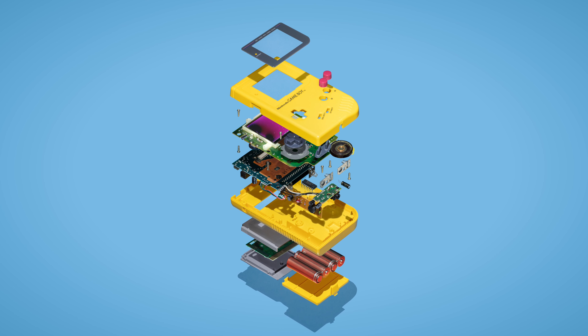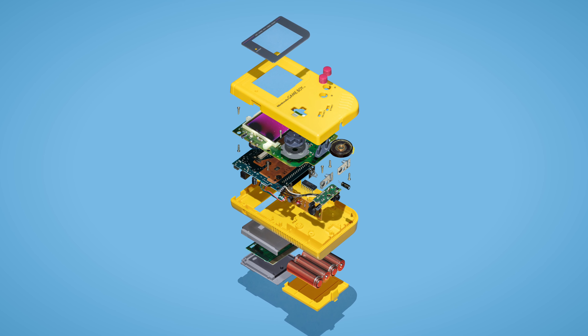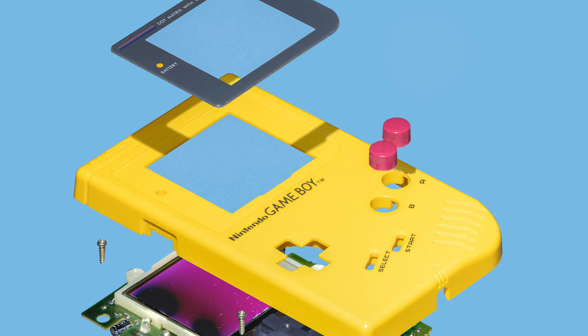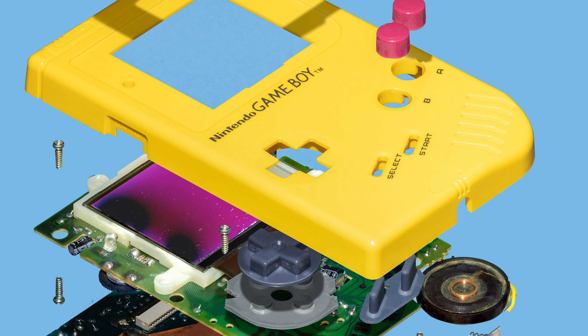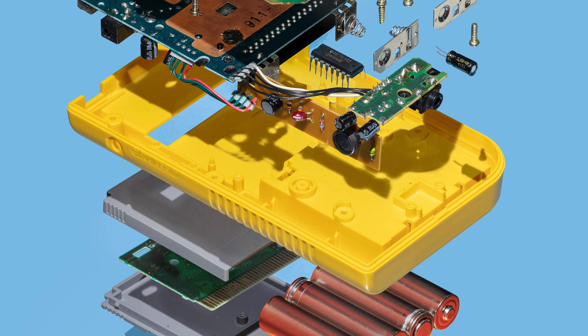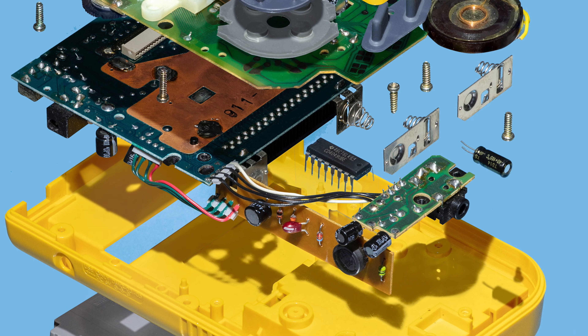Our first device is the Game Boy, an 8-bit handheld game console developed and manufactured by a small company called Nintendo. Combining aspects of the NES with its earlier handheld Game & Watch devices, the Game Boy was the brainchild of long-time Nintendo employee and Metroid creator Gunpei Yokoi. Inside the Game Boy is a custom 8-bit Sharp LR35902 running at 4.19MHz, and its CPU is actually a hybrid between the Intel 8080 and the Zilog Z80.